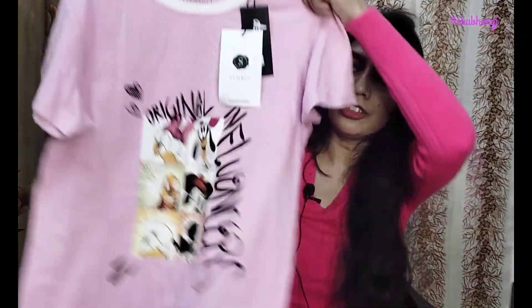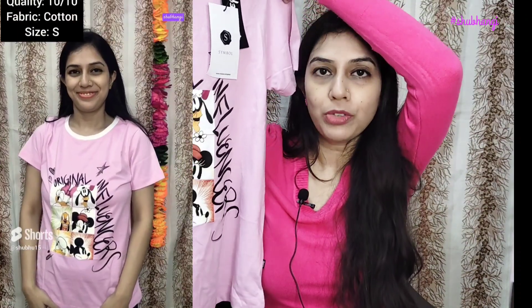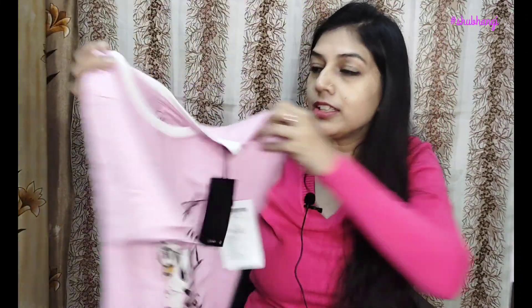First of all, I bought this t-shirt from Amazon. This is a lavender color. There are original influencers and many cartoon characters on it. The material is cotton and stretchable. Overall, this is very good.